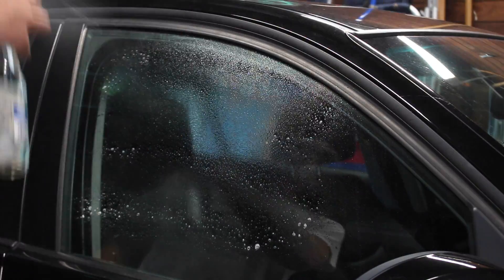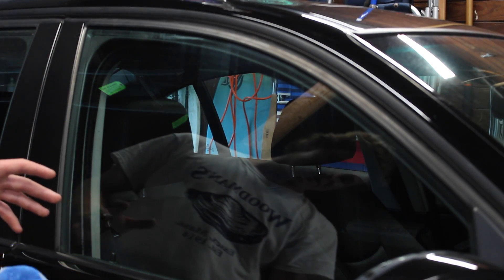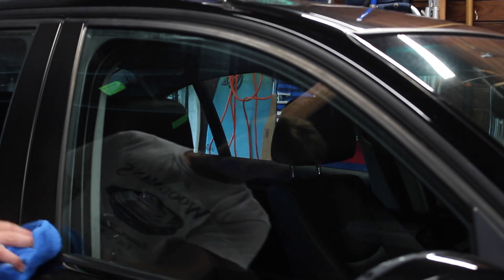Clean inside and outside the window, and also clean the surrounding area just in case the tint comes in contact with the car.